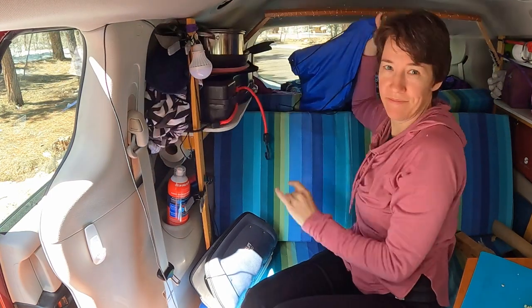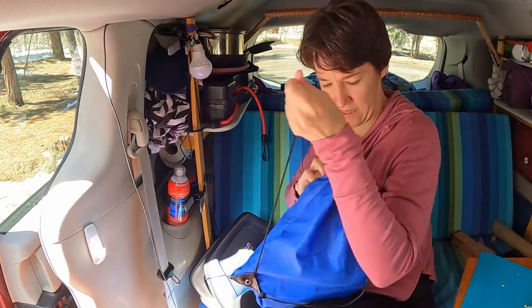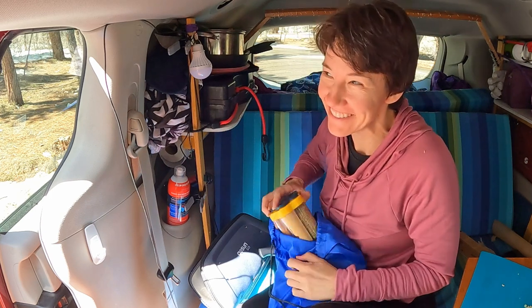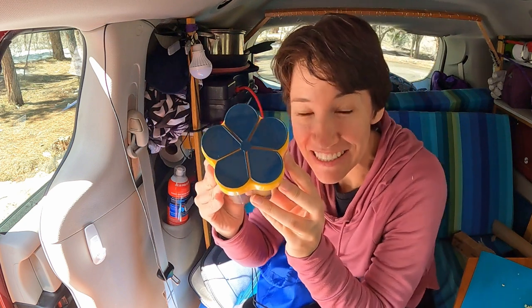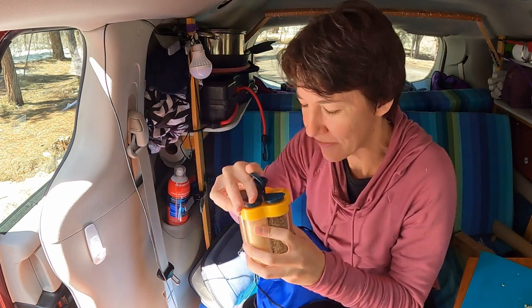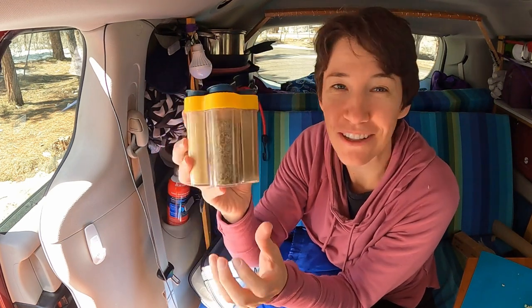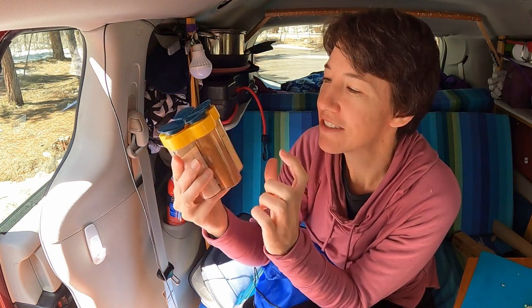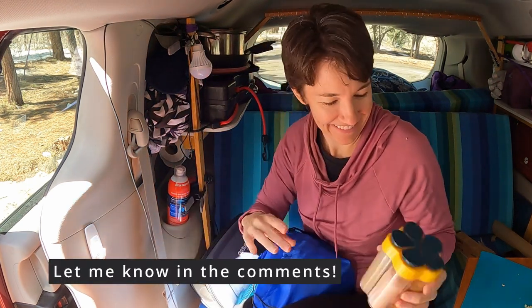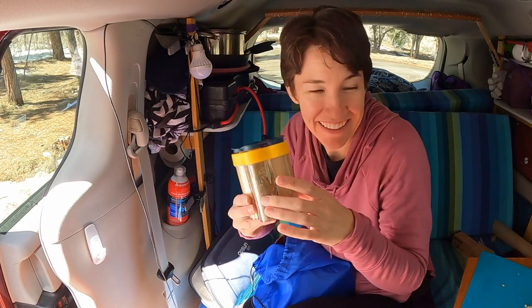Check out this little gadget I just got. So this is where I keep all my cooking stuff — it's like a little backpack and it works great for storage because it cinches up. This is so cool — it's a little spice thing. I've got salt, pepper, Italian seasoning, ginger, and cinnamon. If you had to pick five spices, what would you pick? And then these little guys just flip up. I can't wait to use it.